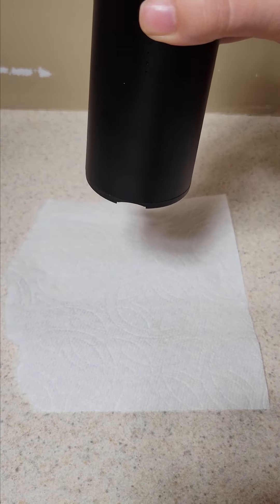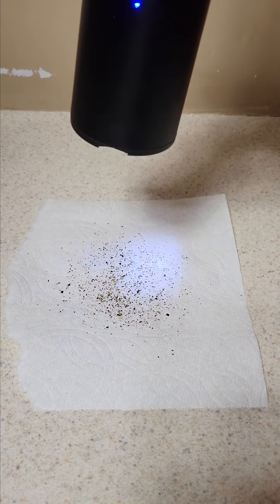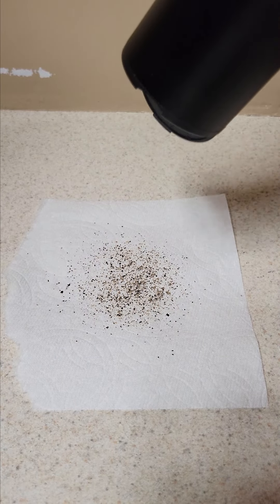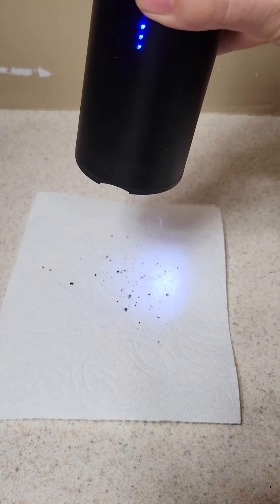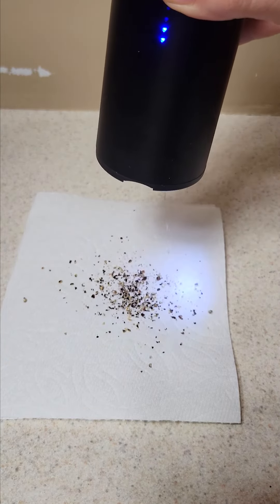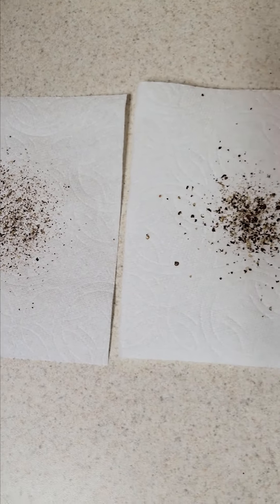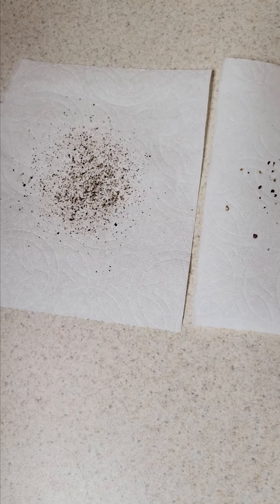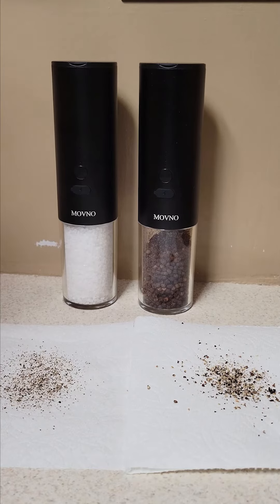I've adjusted it to come out pretty fine — it's nice how they have a light on there. Then I adjusted it to come out really coarse. Looking at them side by side, you can definitely see a big difference in grind size between the two. I think these work great — honestly, they get a thumbs up from me.